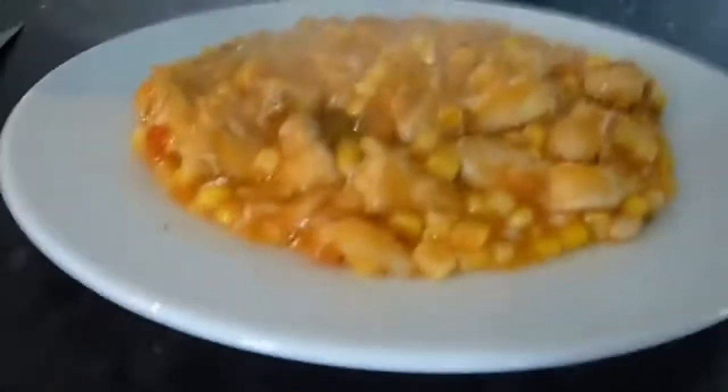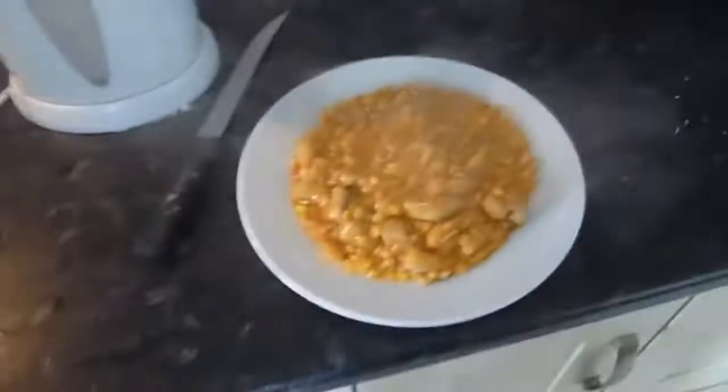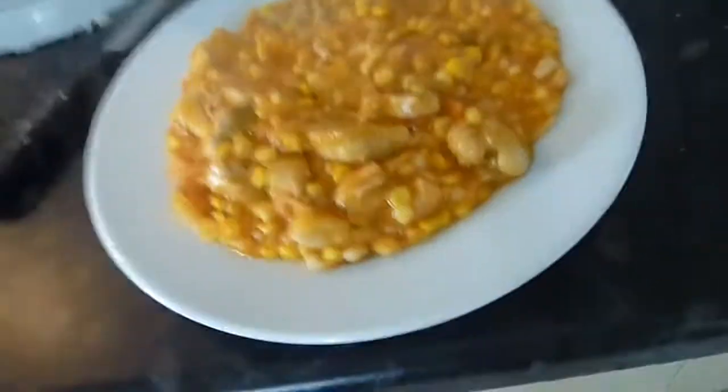So protein, carbohydrates, sugar, fat — all in one meal. Got the sugars from the sweet and sour sauce, protein from the chicken, and then carbs from the corn and the beans. And protein in the beans as well, and fibre — complex carbs. And there's bits of pineapple in there as well, so fruit. And fat. And the chicken. Thank you.